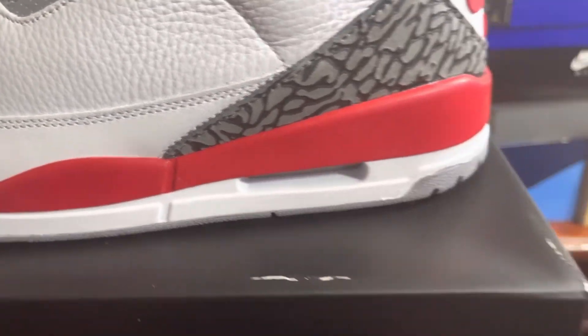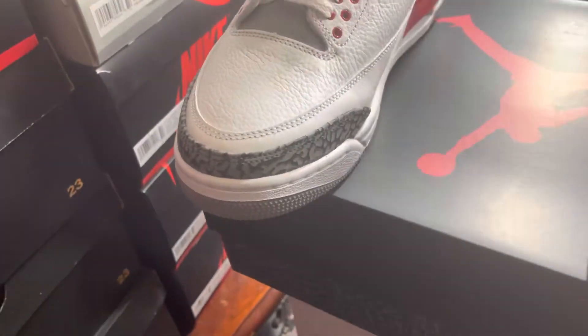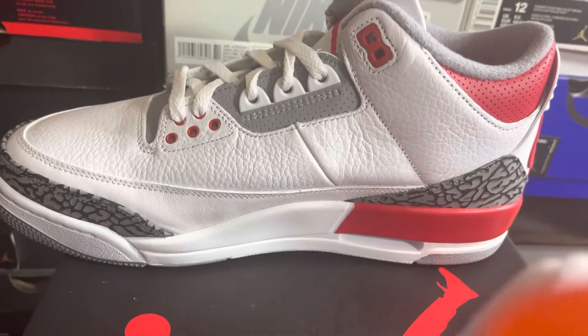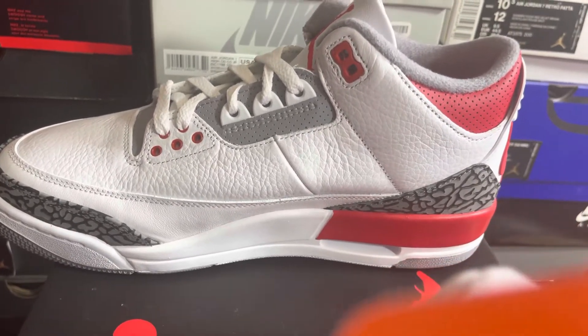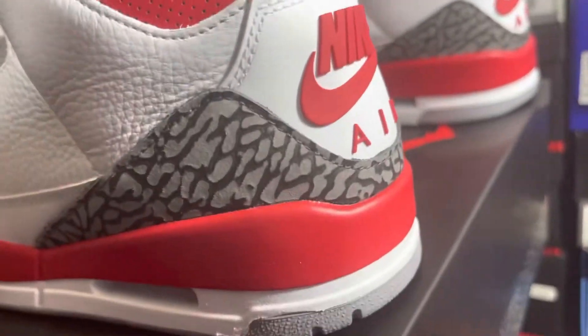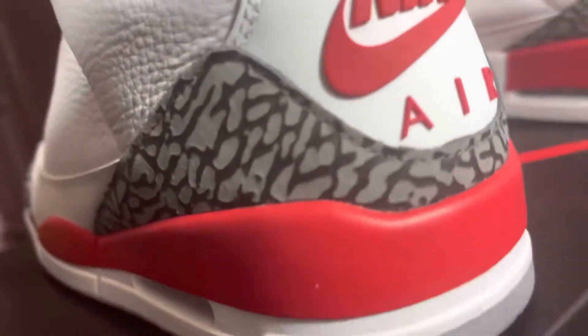Could be leather also. Then the favorite cement print on the toe cap, wrapping around both. See that medial with that leather looking nice — that leather part look nice, wrinkle type style. And up top, the cement look wrapping all around the heel.